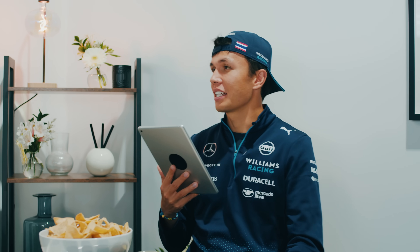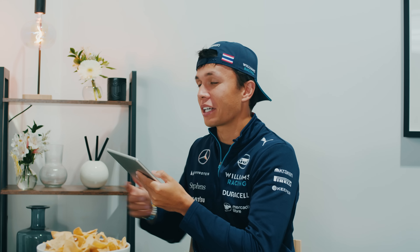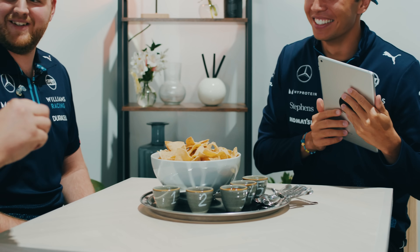Question two: how high above sea level is Mexico City? 2,200 metres. I'm going slightly higher — 2,500. My answer's correct. What was it? 2,240. You were very close, very close. Did you do your homework? That was impressive. I am not doing it.